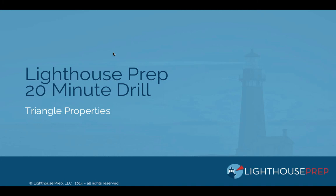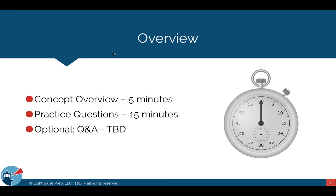If you haven't been to a 20-Minute GMAT Drill before, here's a quick high-level overview of how this works. We start off by covering one concept and spend about five minutes on it — today we're covering triangle properties and defining the different types of triangles. Then we spend the rest of our time doing practice questions. There are three practice questions for today's drill, which you should have received via email before the webinar started.